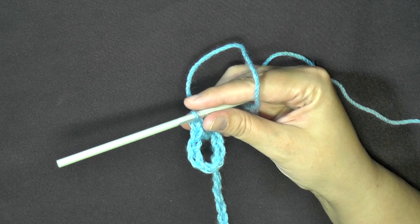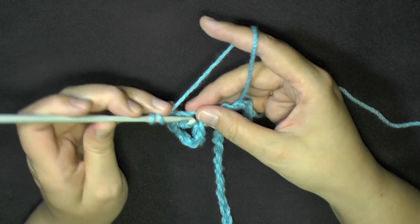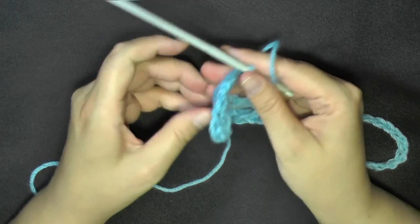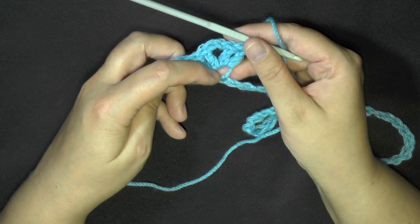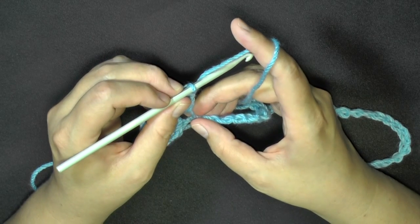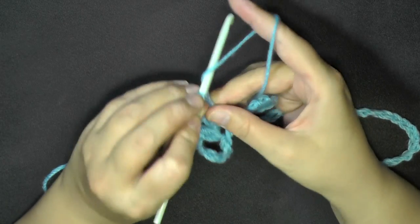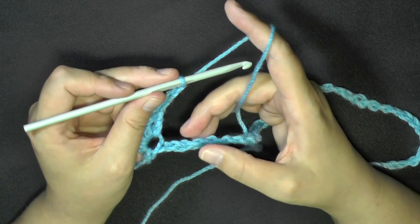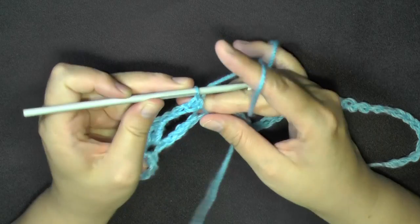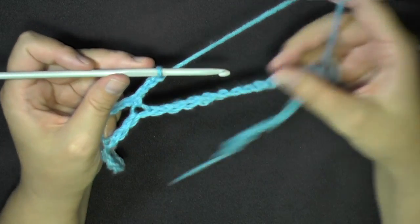This is going to be our first V-stitch. Chain 2 and then within the same stitch you just put the 2 double crochets in, work 2 more double crochets. Our V-stitches throughout will consist of: worked all in the same stitch — 2 double crochets, chain 2, 2 double crochets. Once you've got your V-stitch made, skip 3 stitches, chain 3, then skip 3 stitches and in the 4th chain do a single crochet, then chain 3.